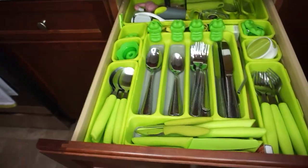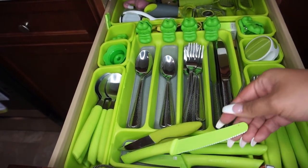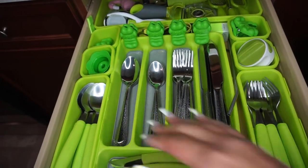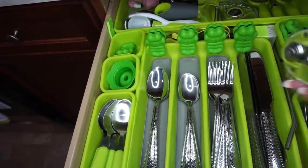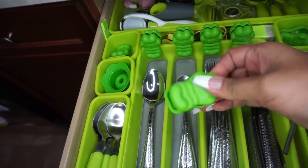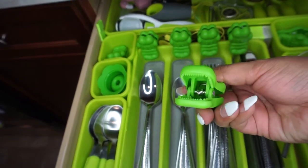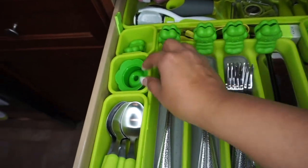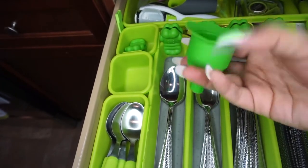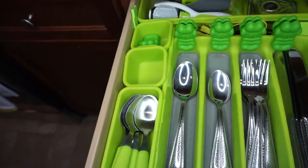That drawer is now done and organized. This next one is pretty organized as well — I have my paring knives and other knives, and my daily utensils: spoons, forks, knives, and butter knives. Then there's a smaller can opener and cute alligator chip clips that I use very often. I also have another funnel that's super tiny, which I use very often. It has its own little cubby so whenever I need a smaller funnel, I know where it's at.